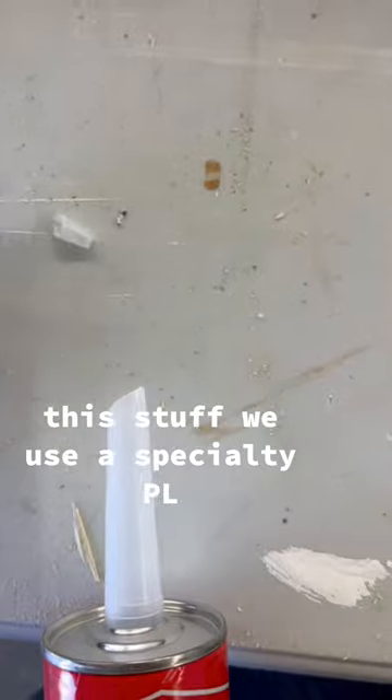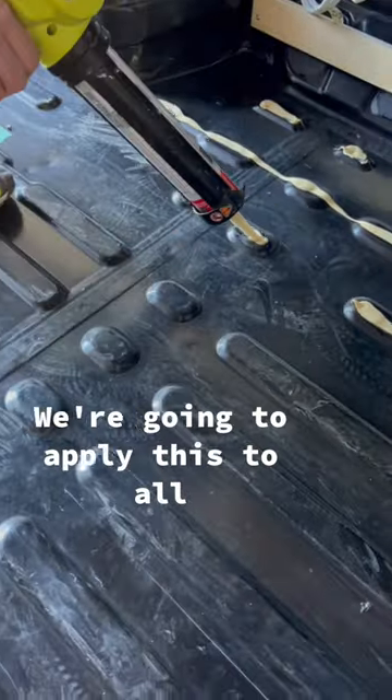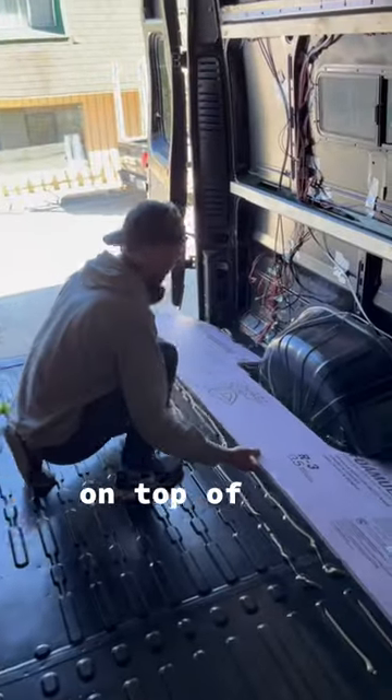Next, it's onto our adhesive and we're going to need a lot of this stuff. We use a specialty PL adhesive because if you use the regular stuff, it'll actually melt your foam board. We're going to apply this to all the high ridges on the floor of the van so that the foam board can stick on top of it.